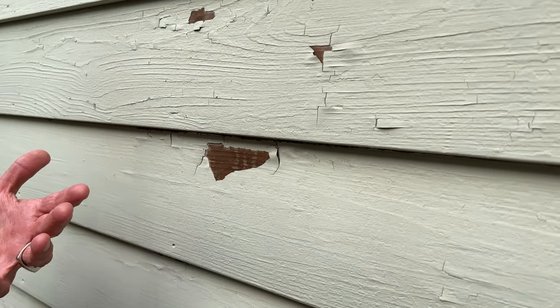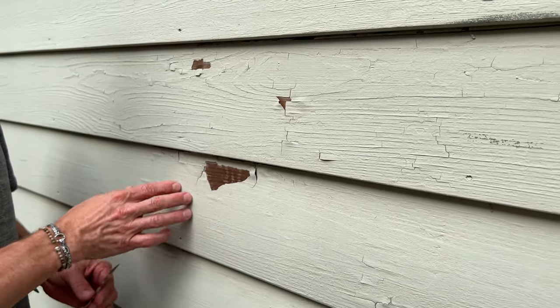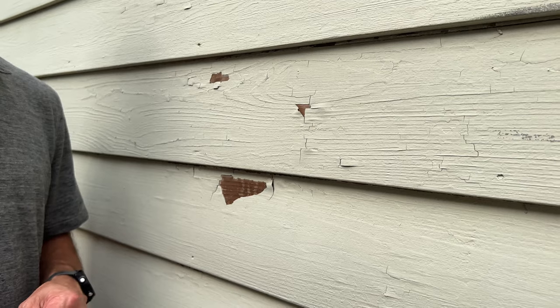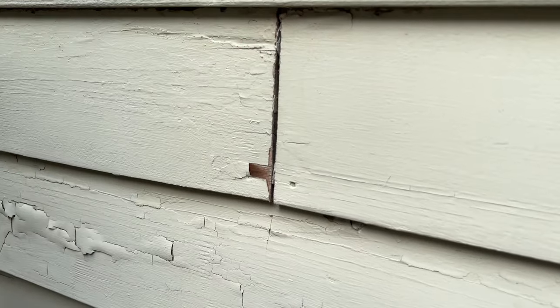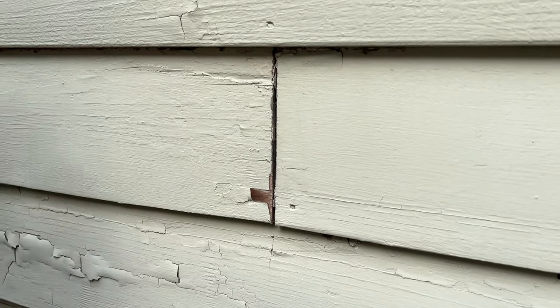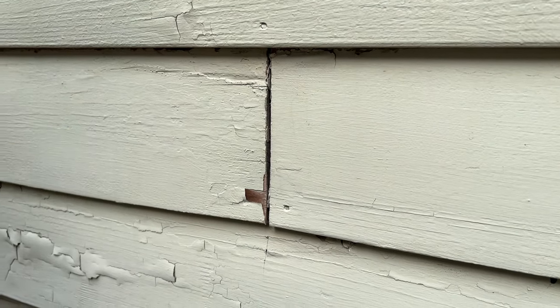You can see that we're starting to get some peeling down to bare wood, and this would be an indication that it may be time to call your painter and have them come take a look. Another thing we have in this area is some gaps — these could be where two clapboards meet, or between trim and the clapboard siding.